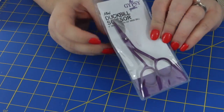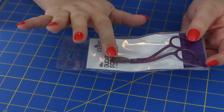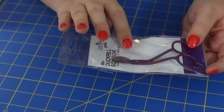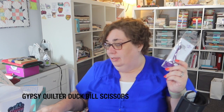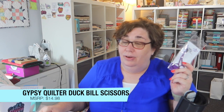The next item is a little pair of mini duck bill scissors by Gypsy Quilter. They're angled up a bit to give you a flat surface to cut against your fabric, so you can get those threads without cutting the fabric itself. The scissors are four inches long with a half-inch flat duck bill. They retail for $14.98.